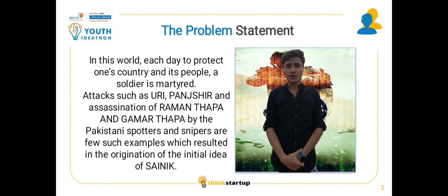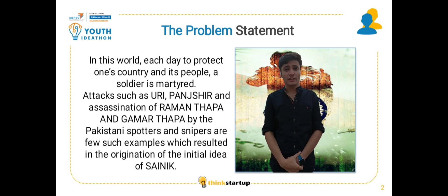In this world, each day, to protect one country and its people, a soldier is martyred. Attacks such as the Puri attack, Panjshir attack, and the killing of Ramathapa and Gamathapa by Pakistani snipers are such major incidents.